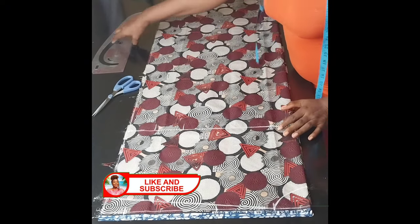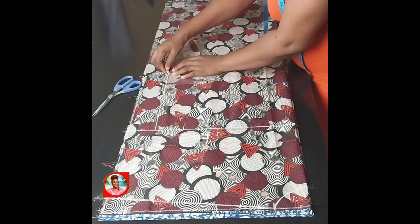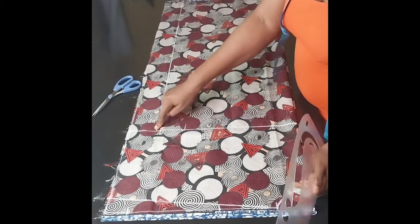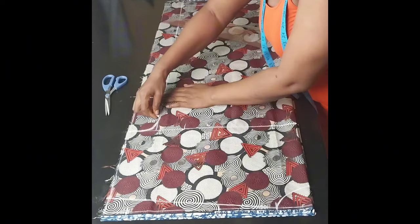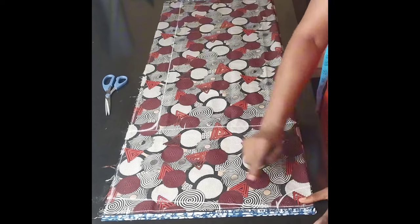Then I'll draw a line to connect. I'll come to the underarm and make a small cuff so that the sleeve will relax. I'll just make a little cuff, and that's it — I'm going to cut this out now.